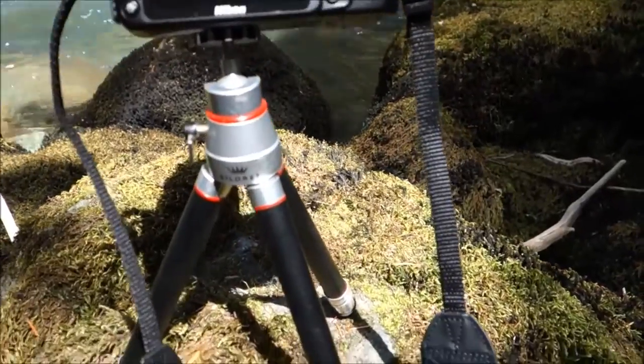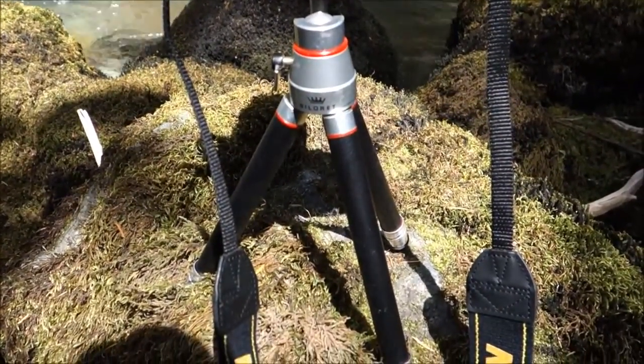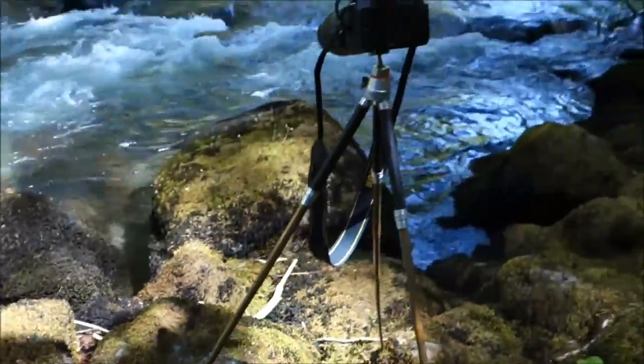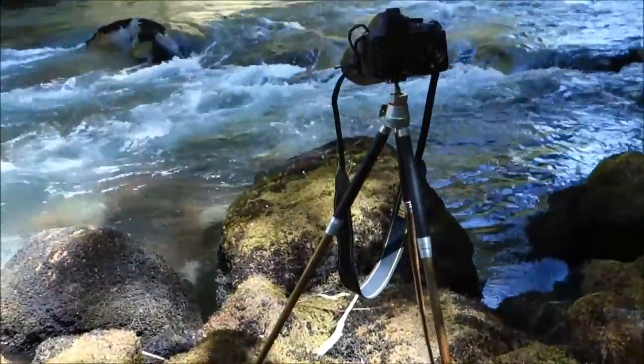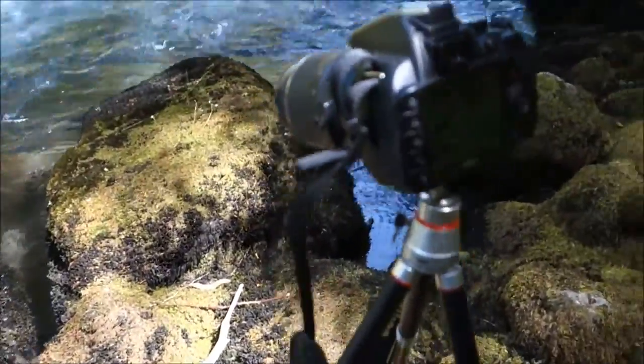That's the minimum height with the legs all the way in. It's got 6 sections — these are brass that basically telescope out — so there's the fully extended height. It's not super sturdy, so you've got to be a little gingerly with it, but it gets your camera off the ground a bit.